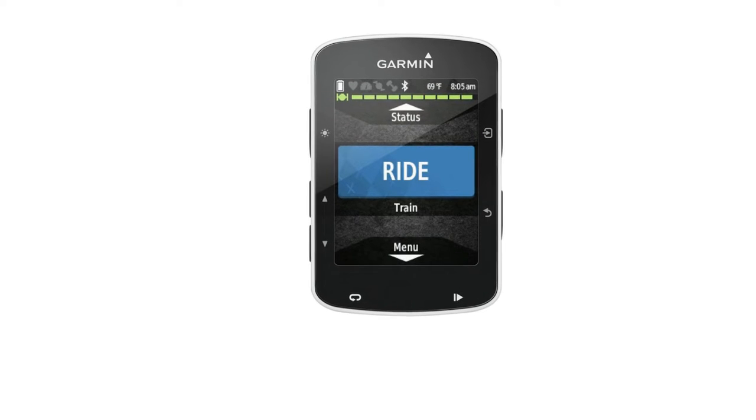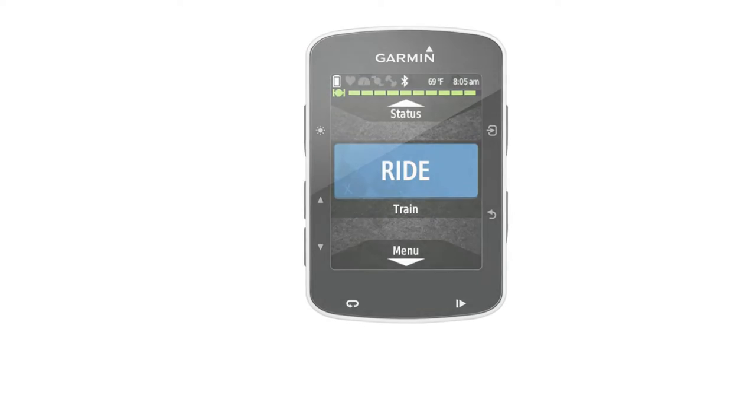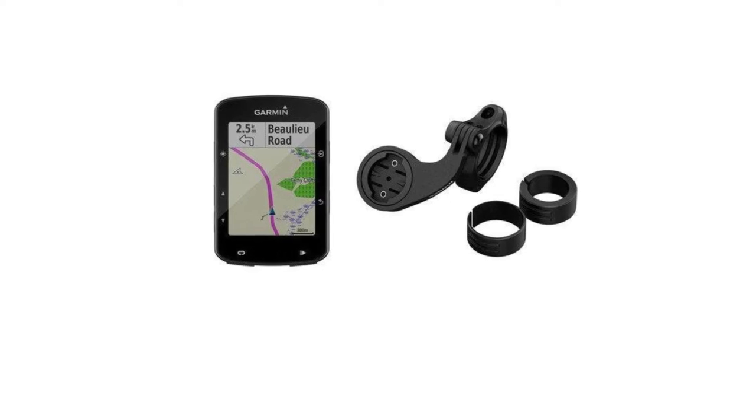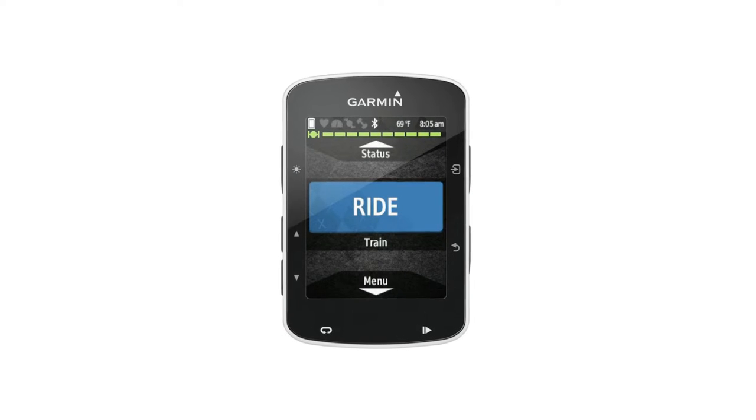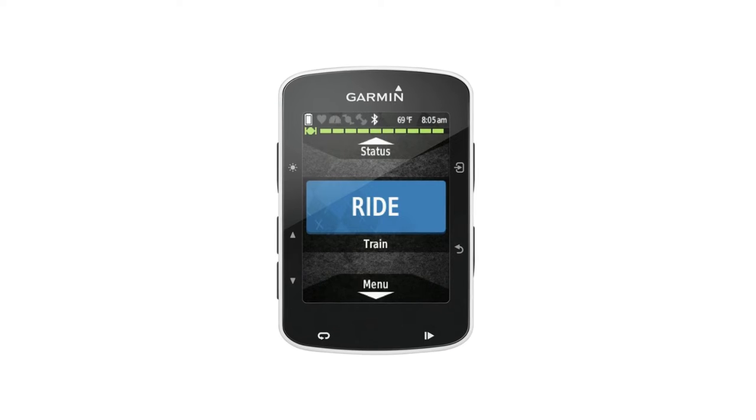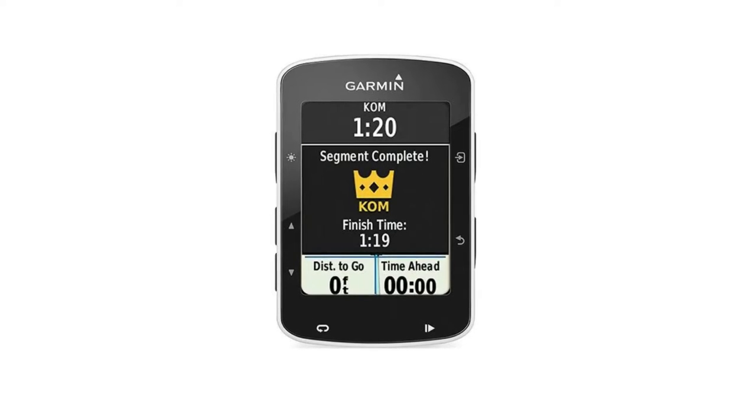This latest Edge unit is compatible with ANT+ Plus sensors, which include heart rate monitor, speed, and cadence sensor. The updated features include metrics, measurements, and resourceful features such as Recovery Advisor, Strava Live, and a host of new metrics such as estimated VO2 max.